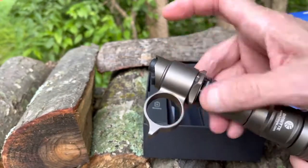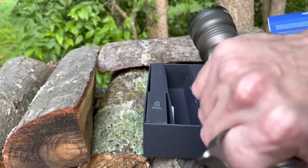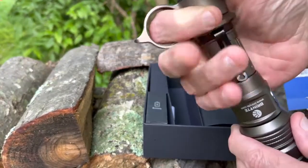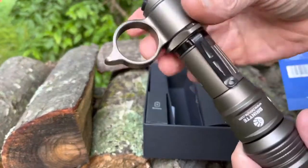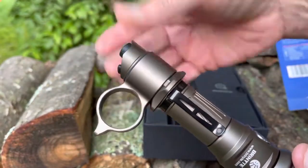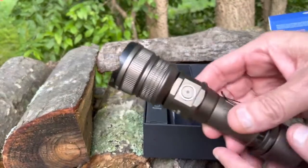What makes this unique is this removable self-defense knuckle — you just pull the cap off and remove it. You've got your fist load basically with the light. If you don't want that, this part is removable; just remove the cap, pull it off, and put the cap back on.